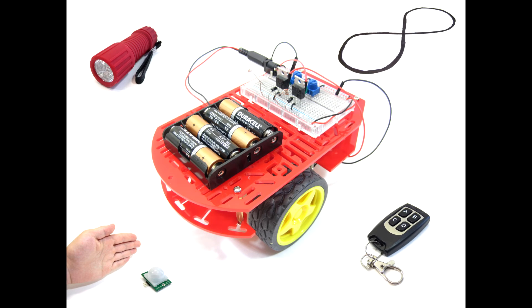There are several other robotics projects you can do using the same basic robotic platform, including a light-following robot that you can lead with a flashlight, a motion-activated robot, and a remote-controlled robot. You can find the written directions for all of these projects in the description below this YouTube video.